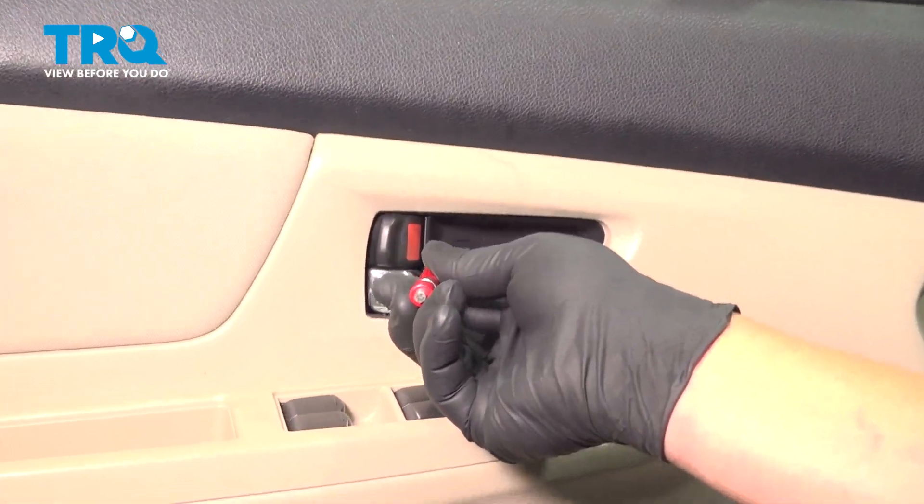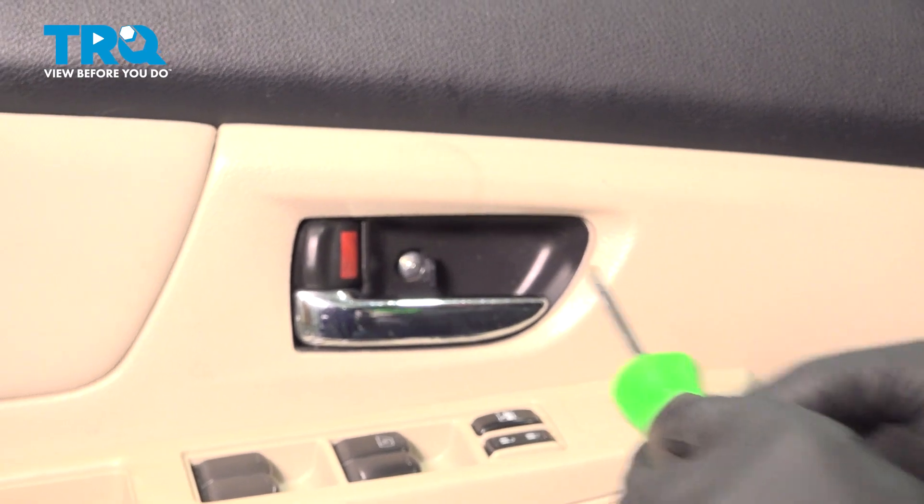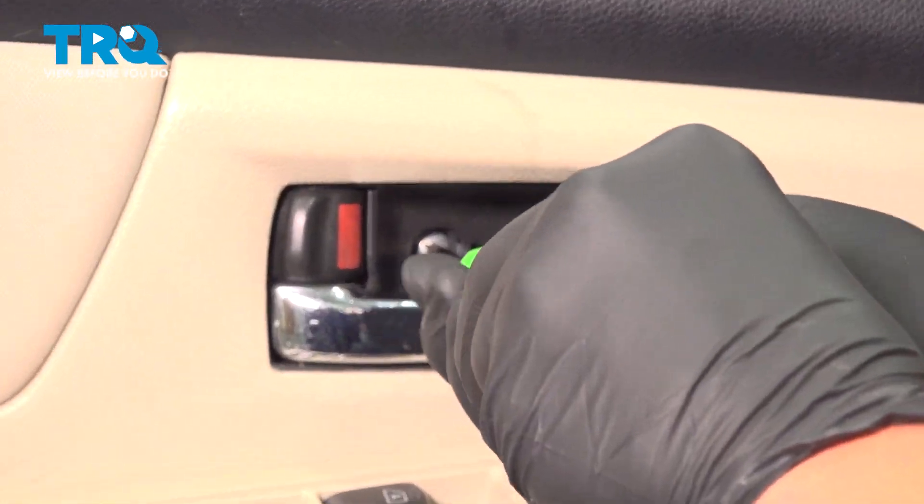Use a little Phillips head screwdriver to remove this cap — there's a Phillips head screw under that as well. Remove that.